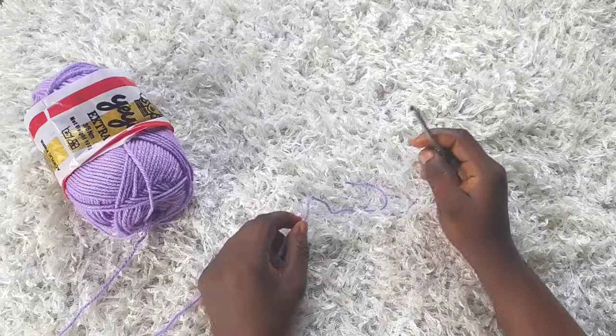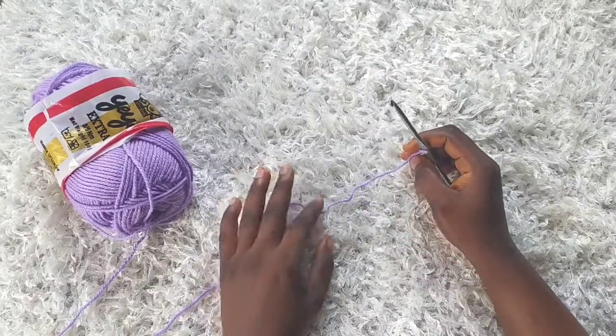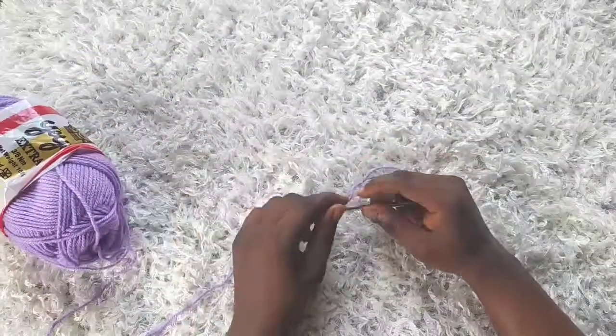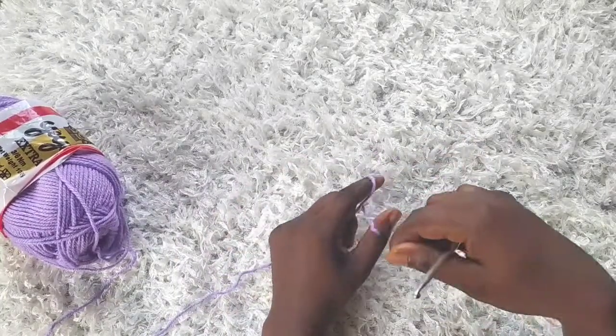Hi everyone, this is Toyba from Toyslab Creations. Today I'm going to be making a ribbed top. This top is very easy. For this project I'm going to be using DK weight yarn and the 5.0mm hook. To start I'm going to make a slip knot.